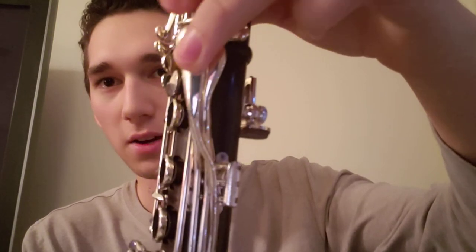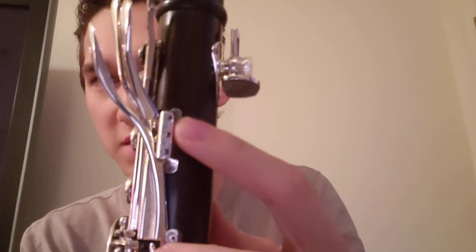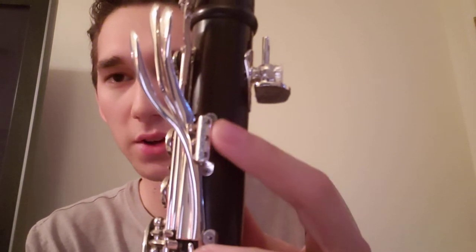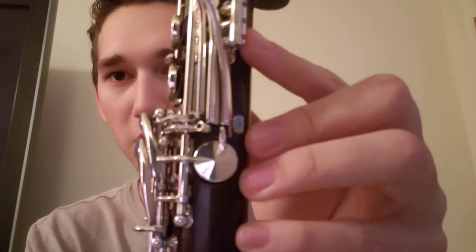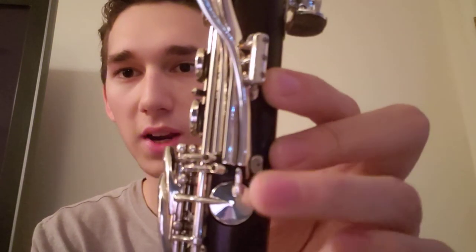I really like that these newer brands like Royal and Bakun are making Buffet and Selmer become a little bit more competitive, and they're coming out with some really cool stuff in recent history. Another thing is this forked side key right here is actually separate post-mounted as well — it's all on the same post, but it has a separate screw that goes through it. That's for the E-flat / A-flat key right here.